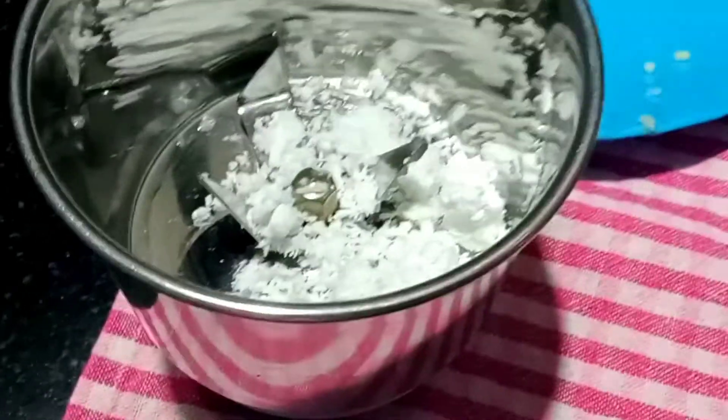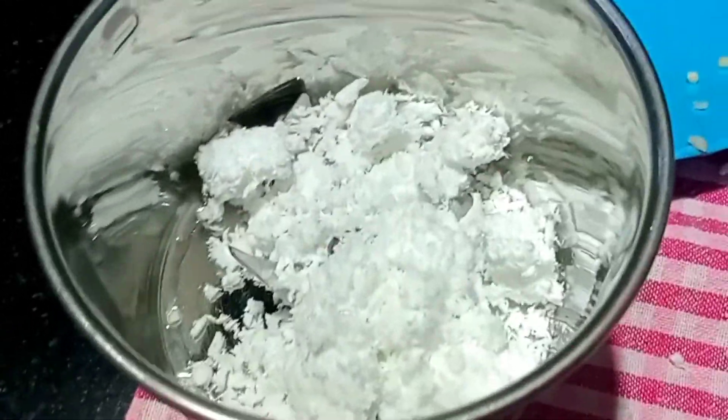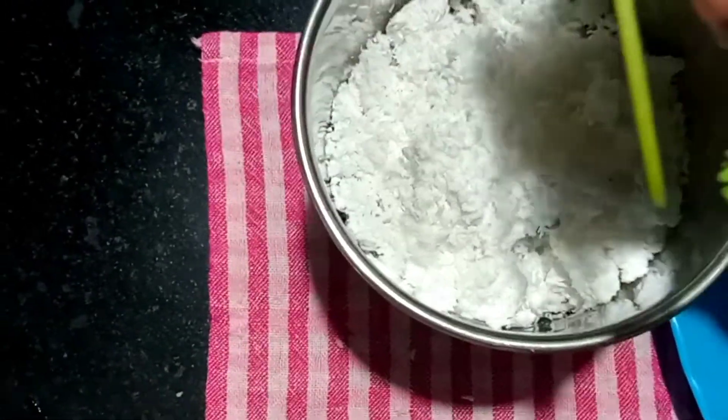For the coconut paste, add 4 tbsp of grated coconut, 2-3 green chillies, and some coriander leaves. Put it in the small jar of the mixi.